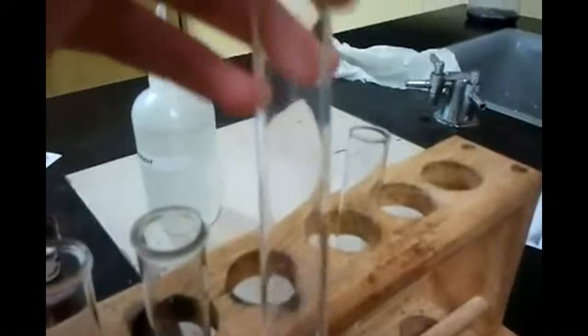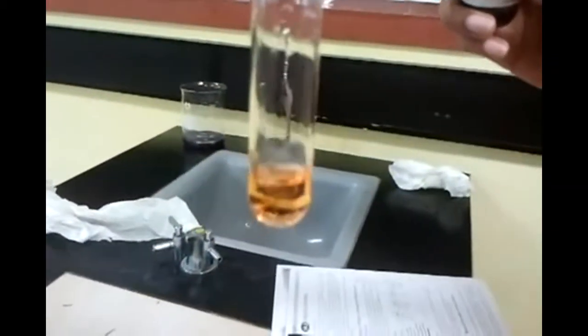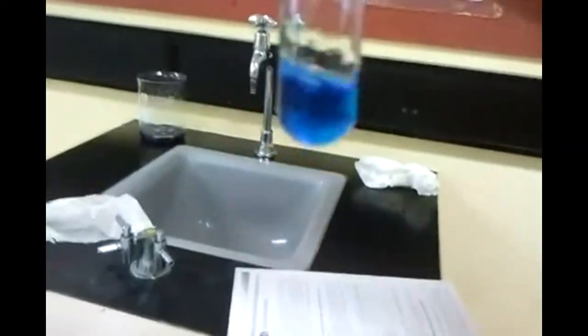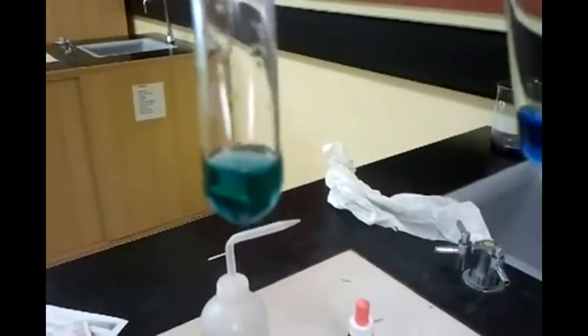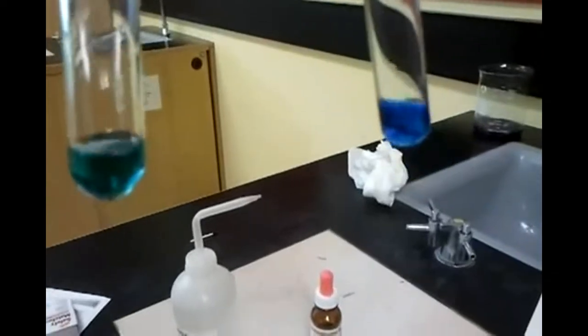We're doing the same thing again using bromothymol blue as an indicator. In water it is blue. In sodium chloride it should be blue. In acid — it's orange. Yeah, it will be orange because it is an acidic solution. And then this is sodium hydroxide — the base — and that's greener. This is sodium chloride, which is neutral, and that's blue. You can see the difference in the colors.